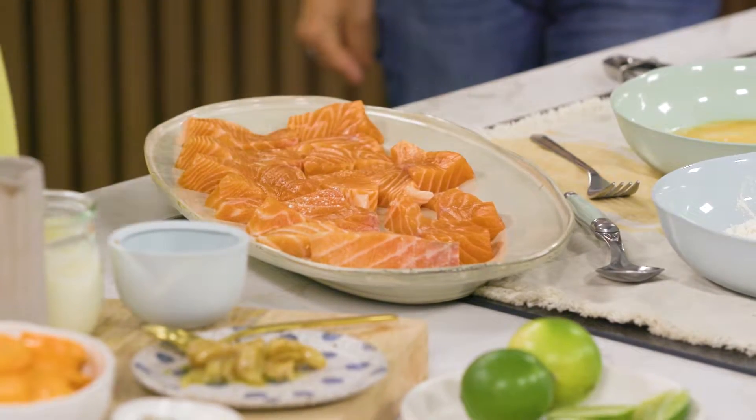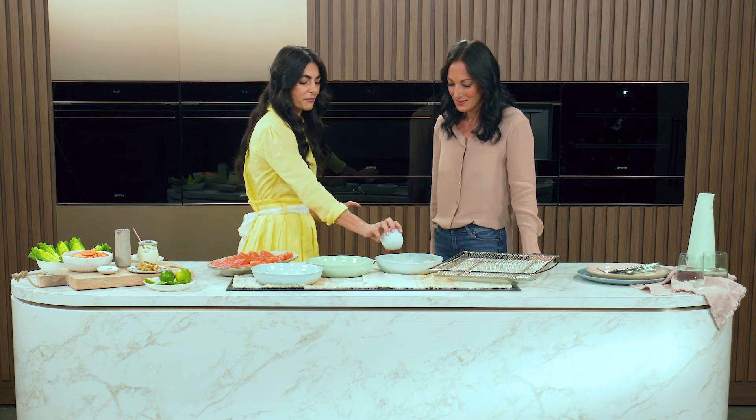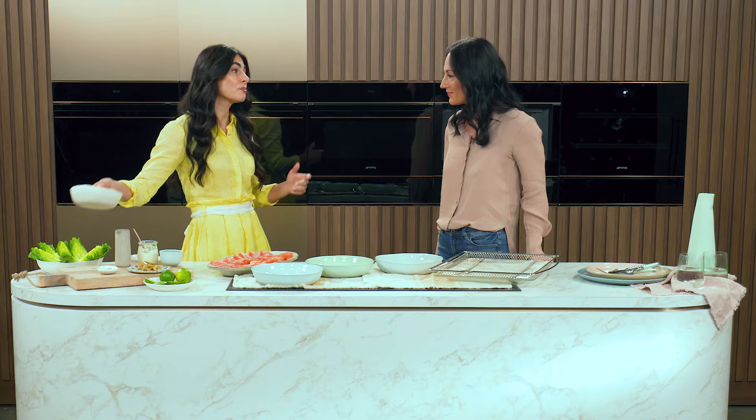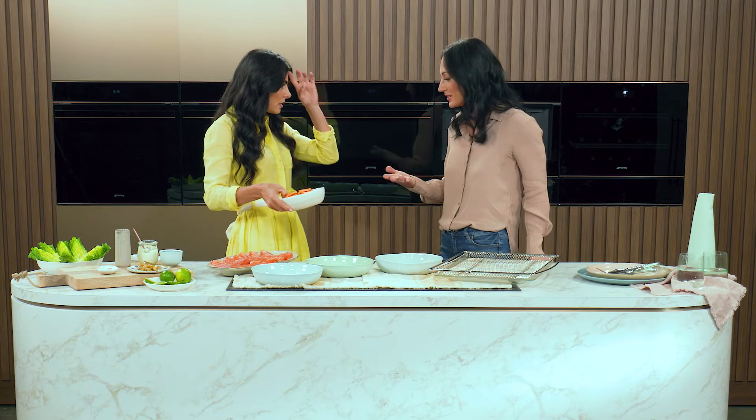So we're going to crumb some fish. I've got some dukkah that goes in the breadcrumbs as well. A bit of flour, a bit of egg, the coating of breadcrumbs, and then we've got the beautiful sweet potatoes, which are also really nutritious. So we want to make sure that we're getting enough nutrients and we want to maximise that as much as we can.